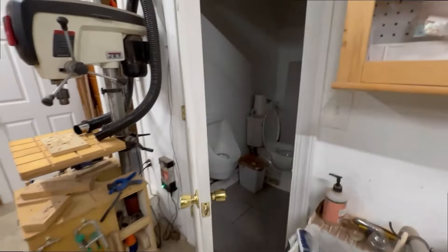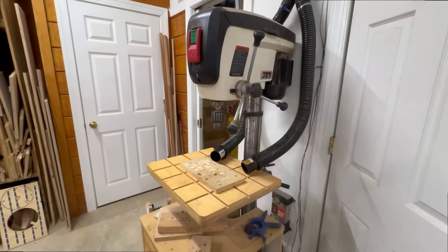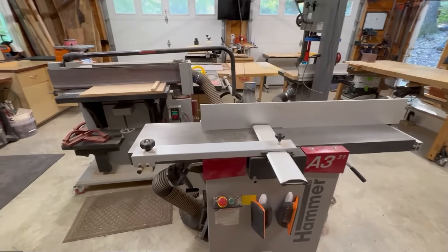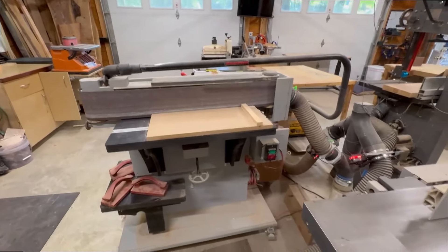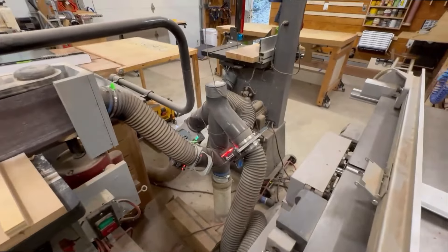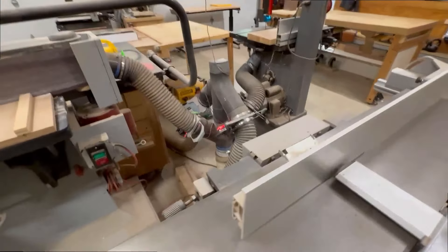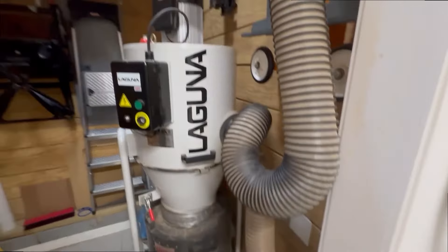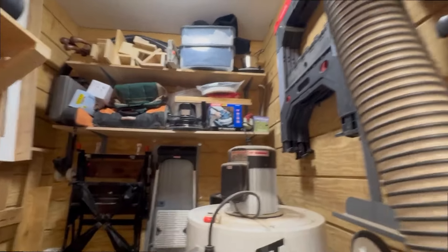We have a restroom here. And then the Jet 17-inch drill press. Here we have the Hammer A331 joiner planer combination tool. Here's the edge sander that I built. And then here is the central dust collection system — all four tools here port their dust to this unit, and it comes across underneath the concrete into the Laguna dust collection. There's also an air compressor and a bunch more tools and storage areas.